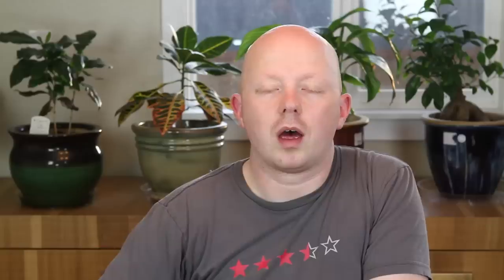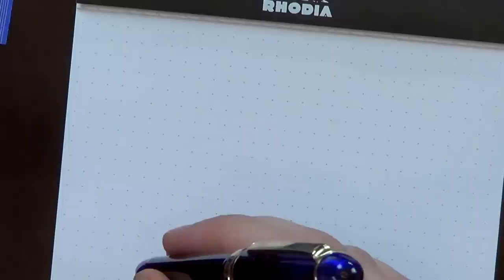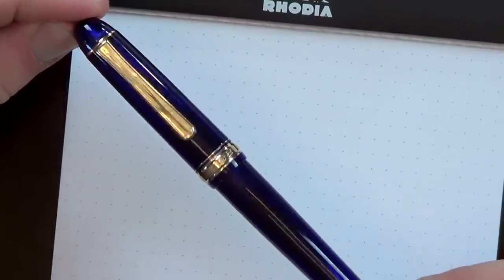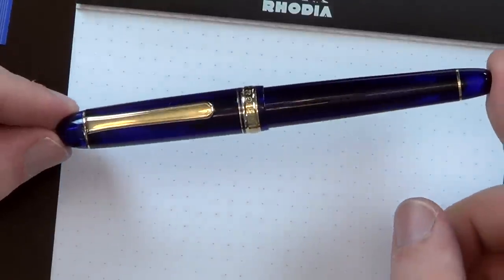The 3776 refers, I believe, to the height of a mountain in Japan — maybe Mount Fuji — much in the way that 4810 on a Mont Blanc refers to Mont Blanc. It is your pretty standard cigar-shaped pen, but it is a little smaller than a lot of cigar-shaped pens. Many cigar-shaped pens tend to be larger than one would expect — a little on the compensating side, which I tend to like so much.